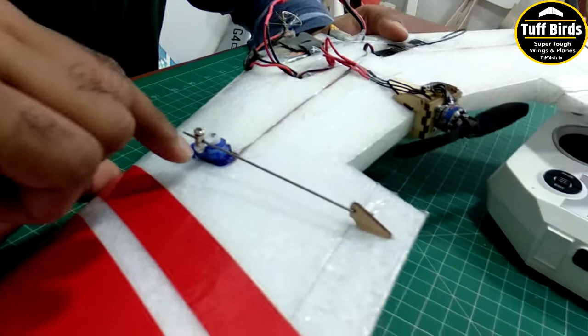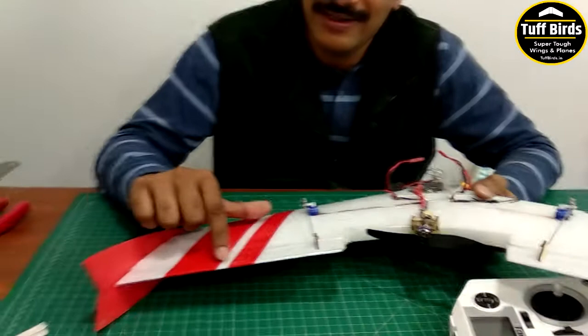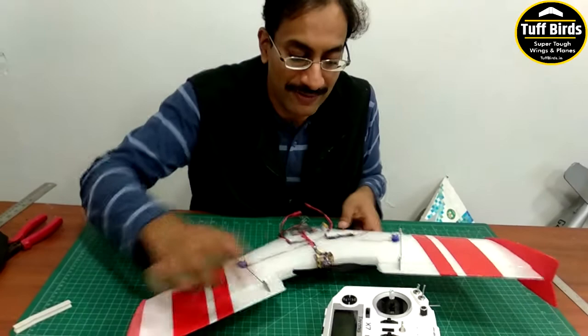Because there is very little throw required on flying wings, it is very important that there should be no slop on the elevons. Now let me show you what we have done on our radio.